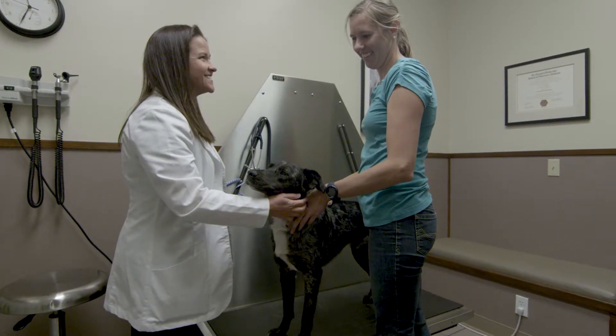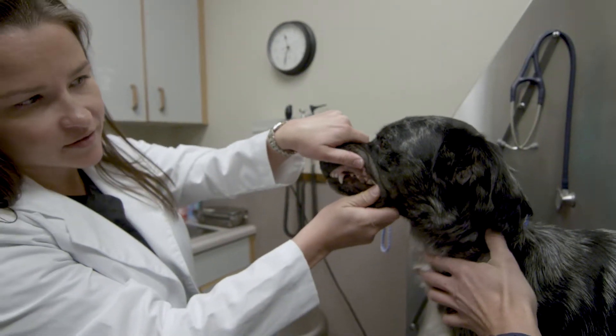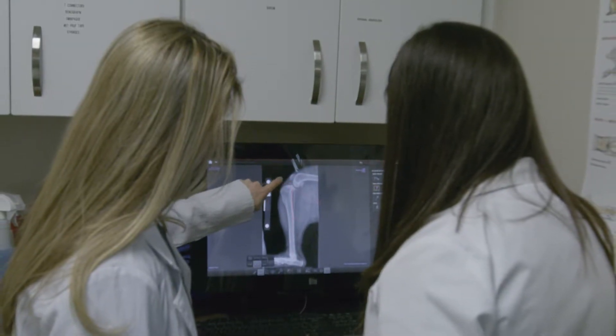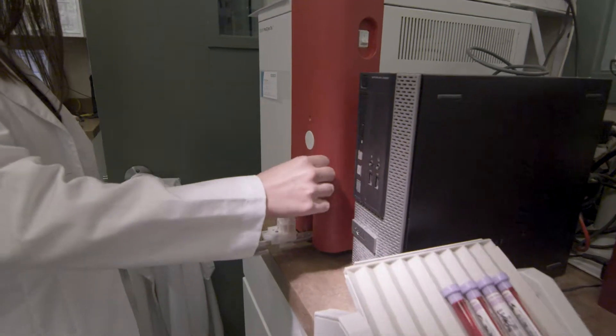When you come for surgery, you'll check in at the front desk and then we'll bring your dog into the exam room. We'll do a physical, make sure that the heart sounds good and that the teeth look okay, and that your dog looks healthy for surgery. We'll make sure we have the correct diagnosis and then run some blood work to confirm your dog's kidney, liver, and everything looks okay for anesthesia.